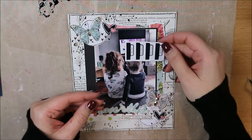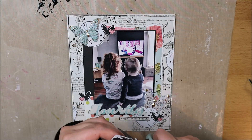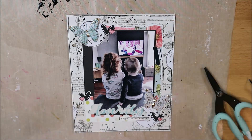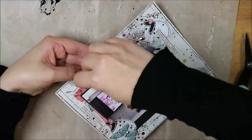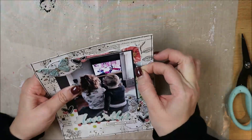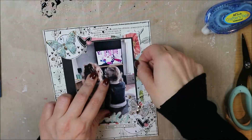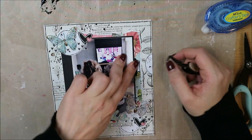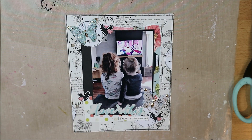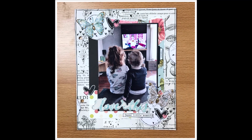Dan ben ik volgens mij klaar. Oh nee, ik vind dat er rechts ook nog iets meer zwart terug moet komen om een beetje het evenwicht te bieden aan die linkerkant, waarbij zo'n grote zwarte streep zit. Er komt in de foto zelf ook wel wat zwart terug. Dus ik heb hier een tapje — dat is een printable die je vindt op www.pinterestinapocket.pl — en die kun je gewoon printen. Dat zijn hele leuke dingen om zo toe te voegen. En dan ben ik klaar, en dan krijg je nog wat close-ups van me te zien.